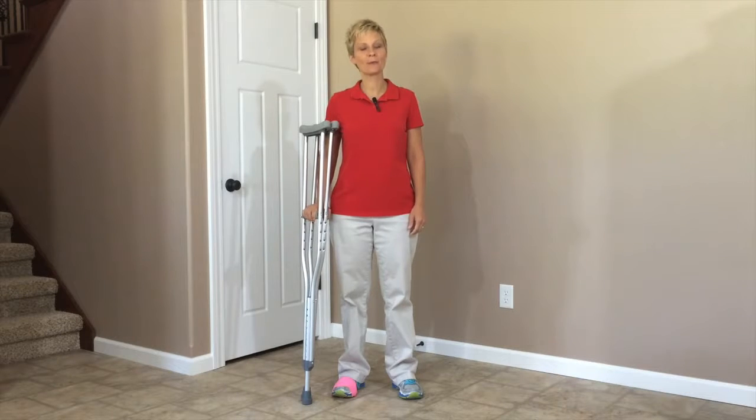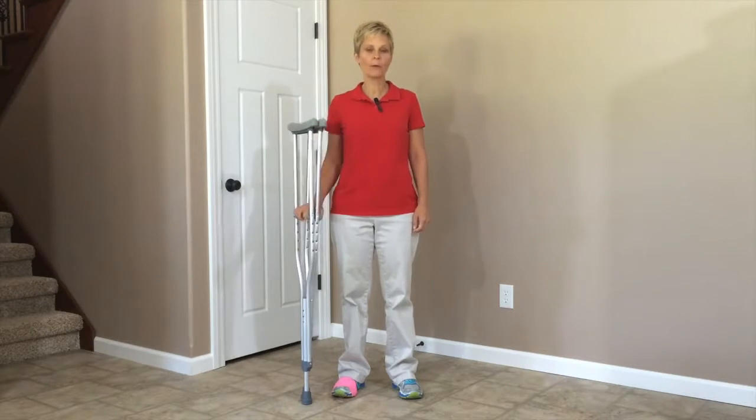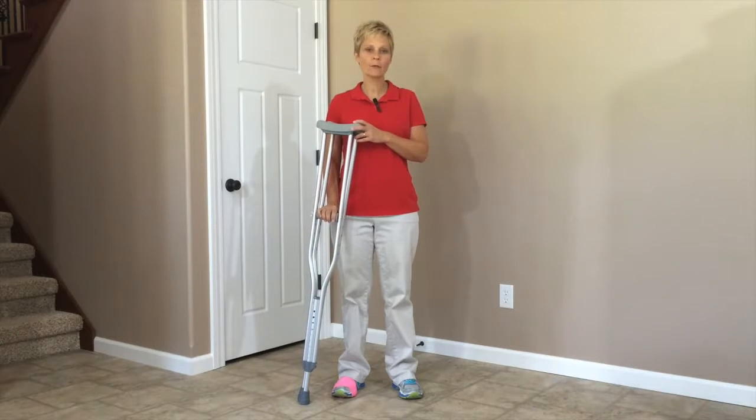Hi, Cindy here, physical therapist with Adaptive Equipment Corner. Today we are talking about crutches. We are going to talk about how to adjust crutches. In the following two videos we will show you how to use them and how to use them on stairs.